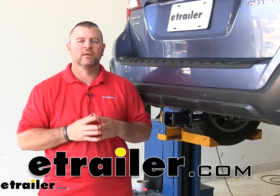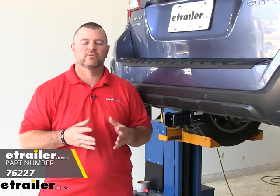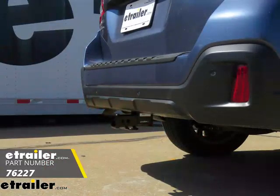Hi, I'm Shane with eTrailer.com. Today we're going to be taking a look at the Draw-Tite Class 3 Max Frame Trailer Hitch Receiver, and I'm going to walk you through the installation on your 2018 Subaru Outback Wagon.